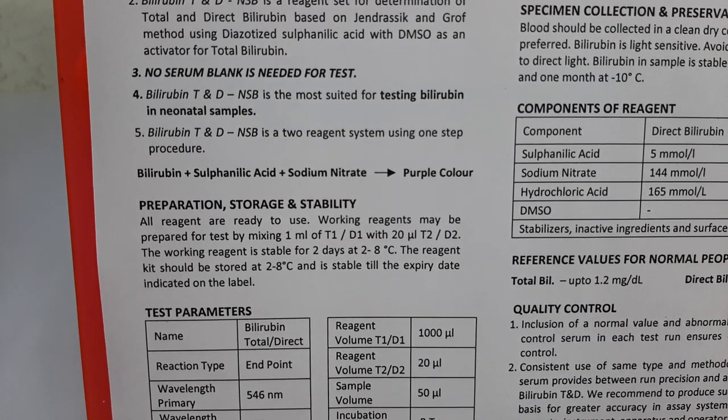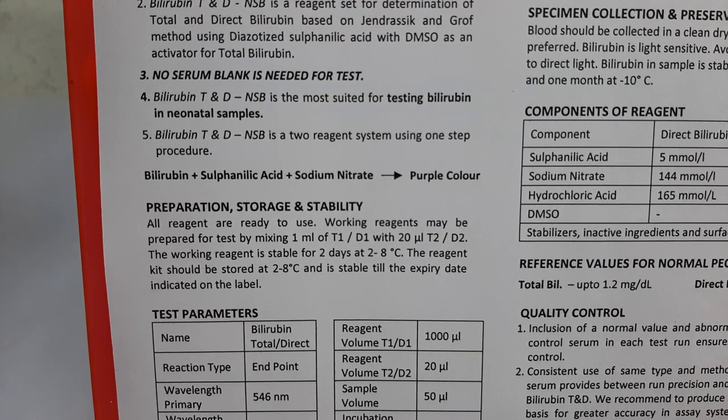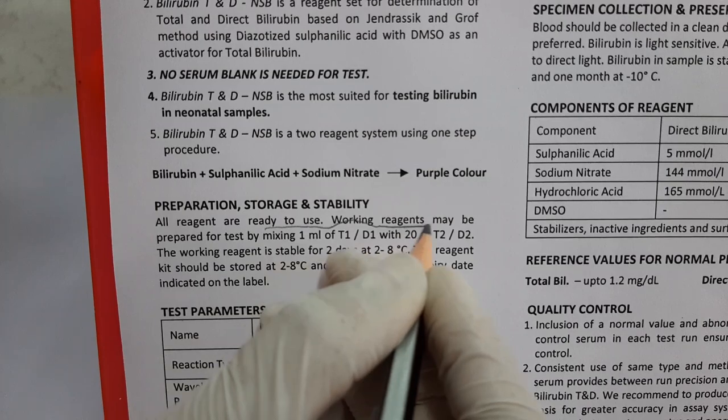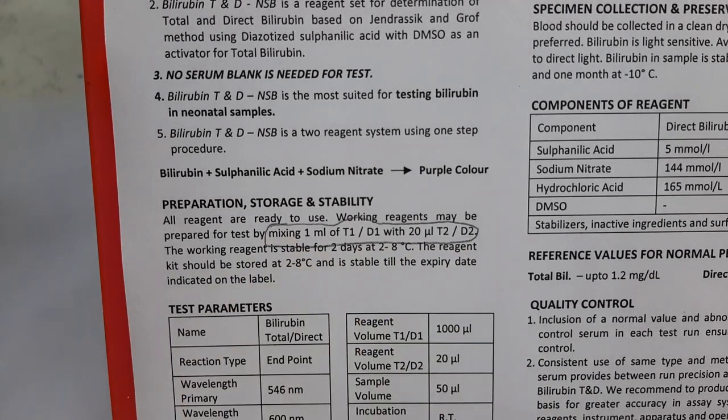Now before looking at the procedure, let's have a look at the preparation of the working solution. The working solution can be prepared by mixing 1 mL of D1 reagent with 20 mL of D2 reagent.